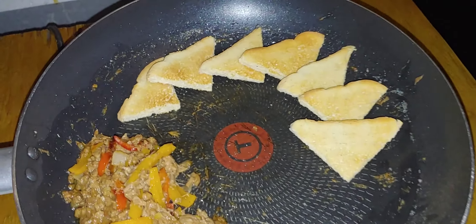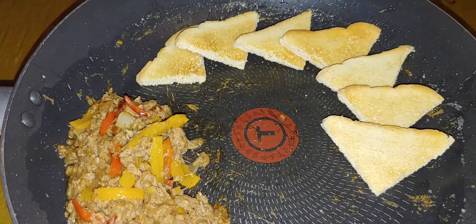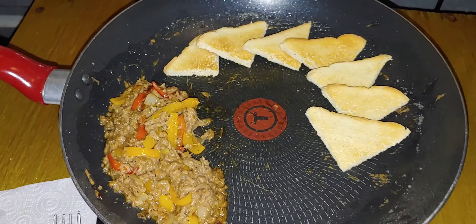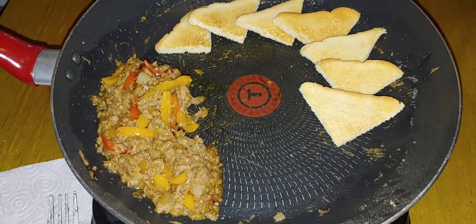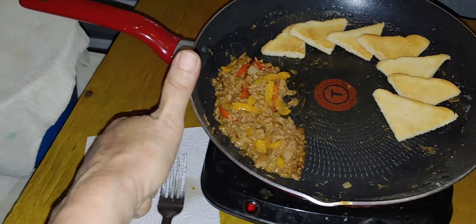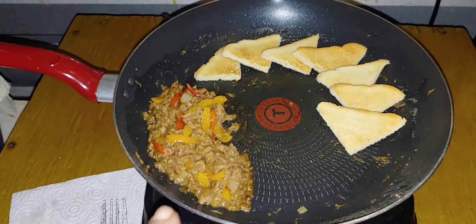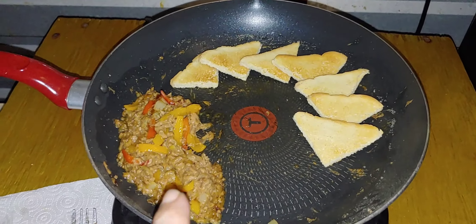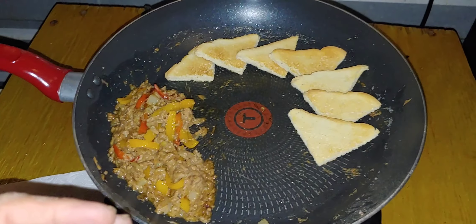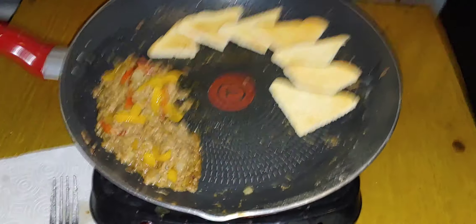Taking a bite... Mmm, mmm, mmm — yay! We have a winner, I'll tell you what. This jumps to the top of the list: stir fry tuna first, then tuna and noodles, then tuna salad sandwich. Bon appétit!